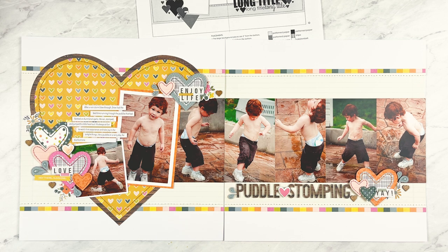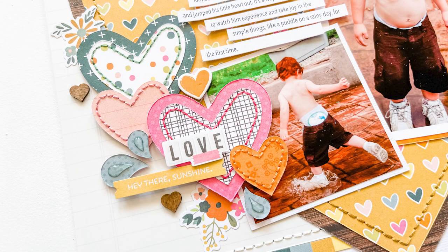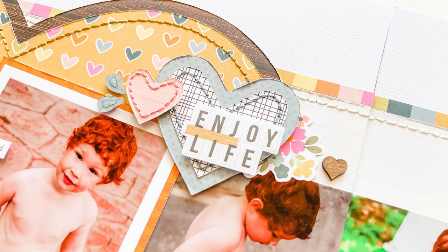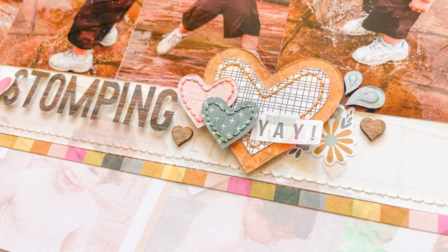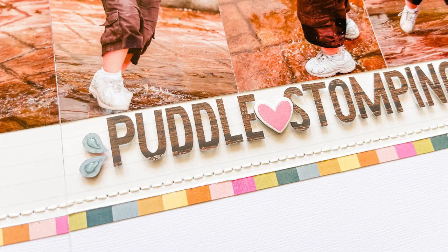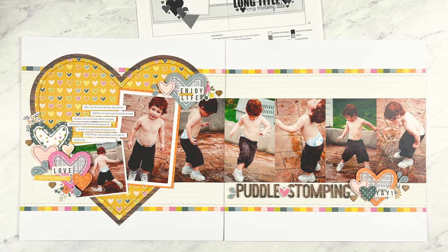The rest of the layout is almost exactly like the sketch. I used hearts as my main embellishment — most of them are cut out of pattern paper with a stitched border for detail and texture. I also used some chipboard hearts and little wooden hearts. To add extra detail to the embellishment clusters I added some flower die cuts and word stickers. The last detail was some small splashes to go with the puddle stomping theme, using Nuvo jewel drops in Sea Breeze to add a little droplet on each one.